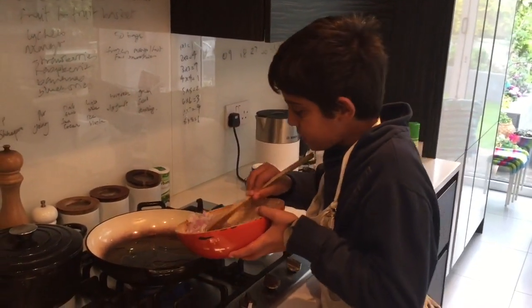Fry the shallots. Whilst the shallots are cooking, crack eight eggs into a bowl.